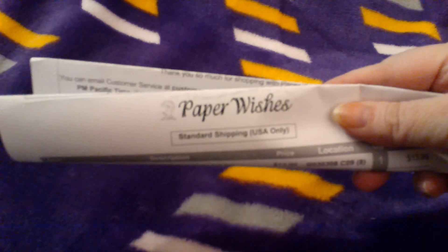It is from Paper Wishes in Canby, Oregon. Remember, there are two ways to get free shipping from Paper Wishes. One is to order $79 worth of merchandise, and the other is to pick it up at the warehouse, since they don't charge for shipping.